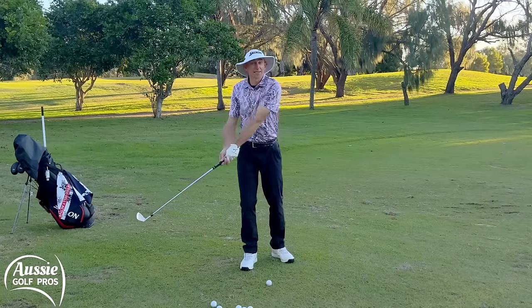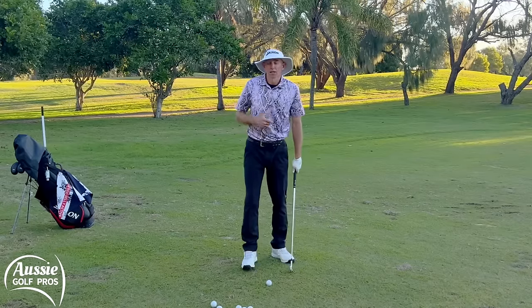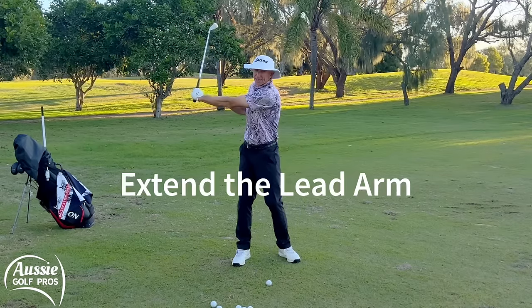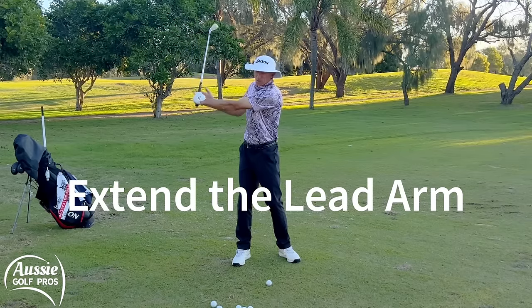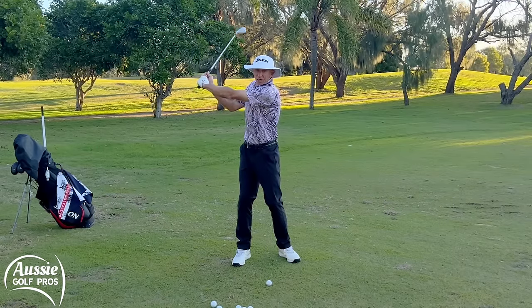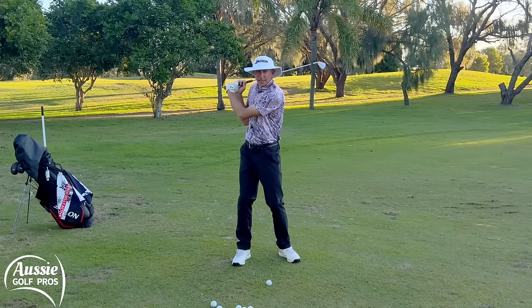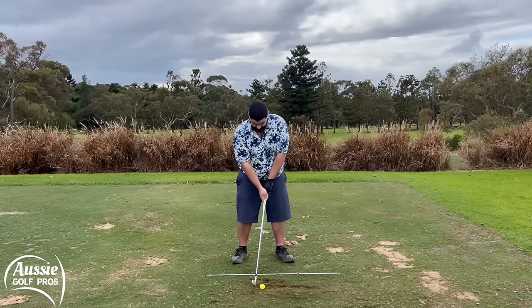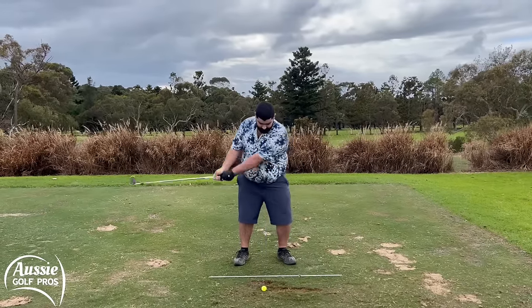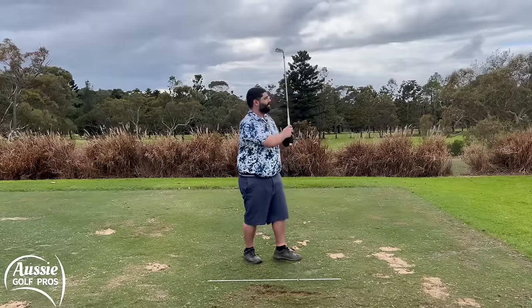You're trying to get the right amount of width into the downswing so that we can hit the ball cleanly. We want that lead arm fairly extended — not rigid, as that can create injury and tendonitis, but we want it extended. Even if it's just a soft arm, we don't want to be collapsing because the club gets really close to us and we lose power and consistency. A weak grip and lead side and an overactive bottom hand often leads to casting and collapsing of the lead side after impact.